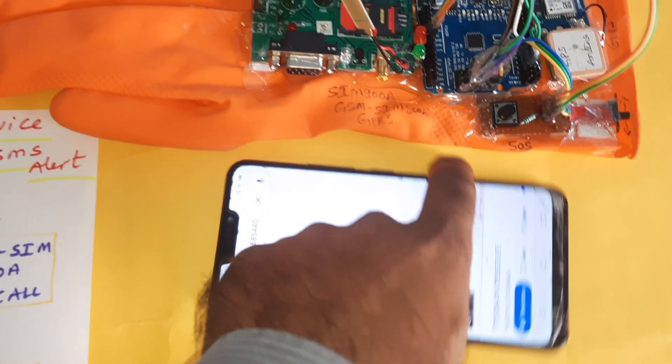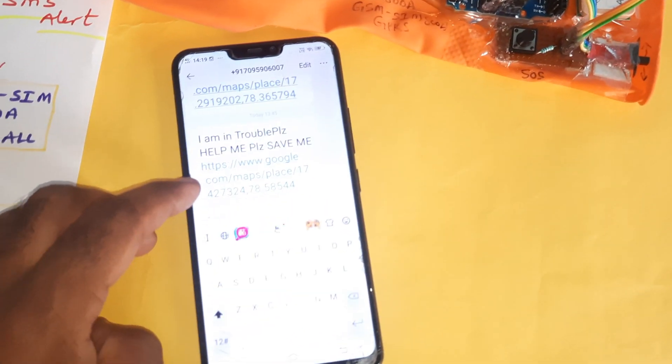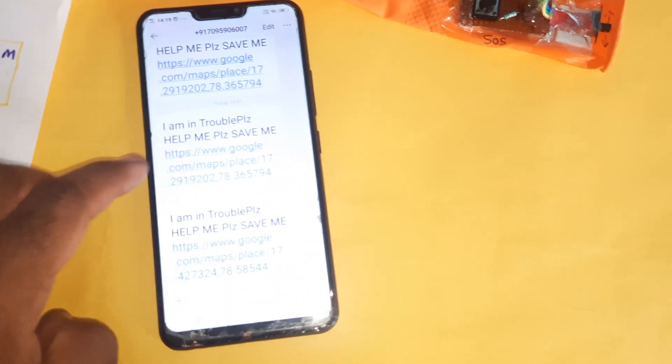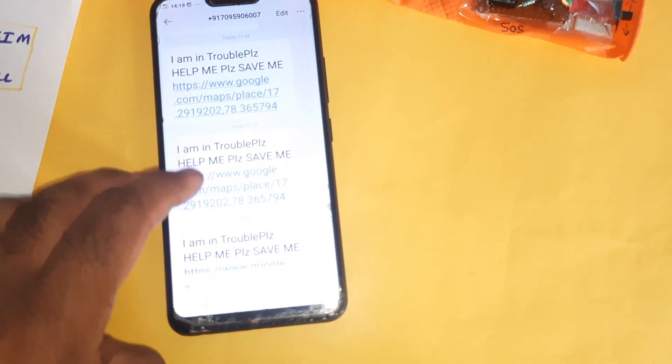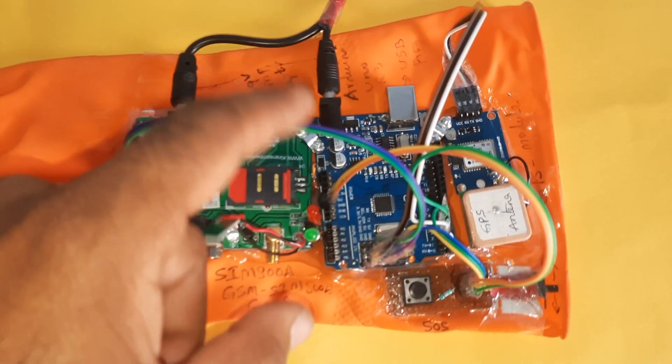The alert message received will say: 'I am in trouble, please help me' along with a Google Maps location link, so the recipient can locate the person immediately.